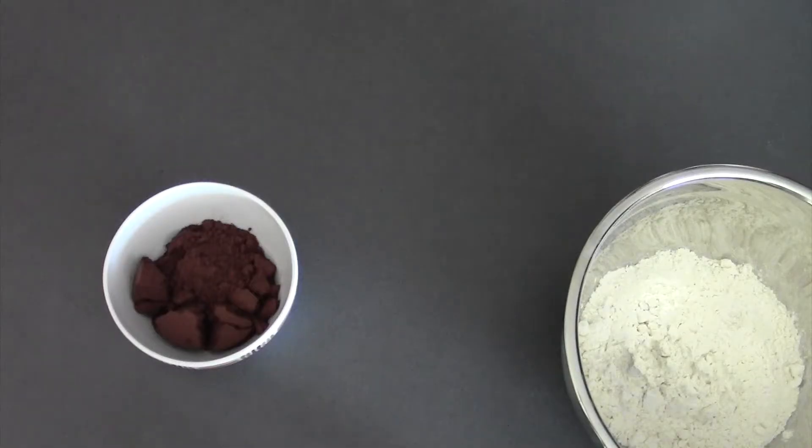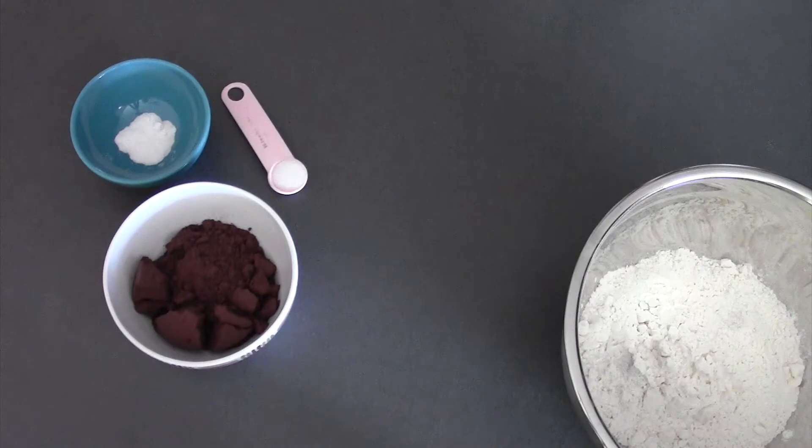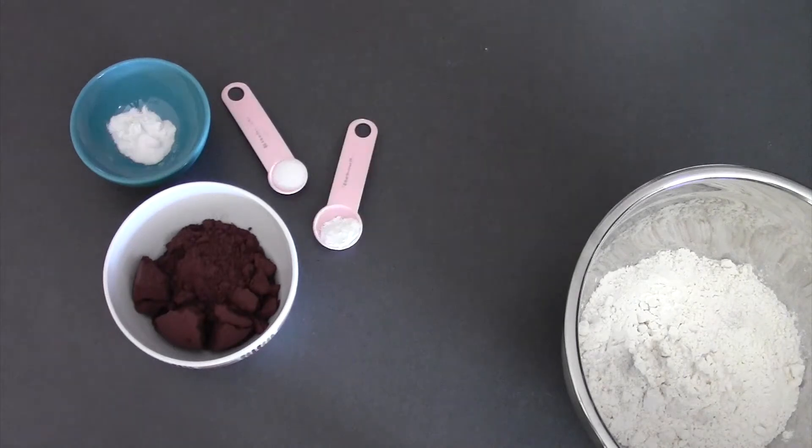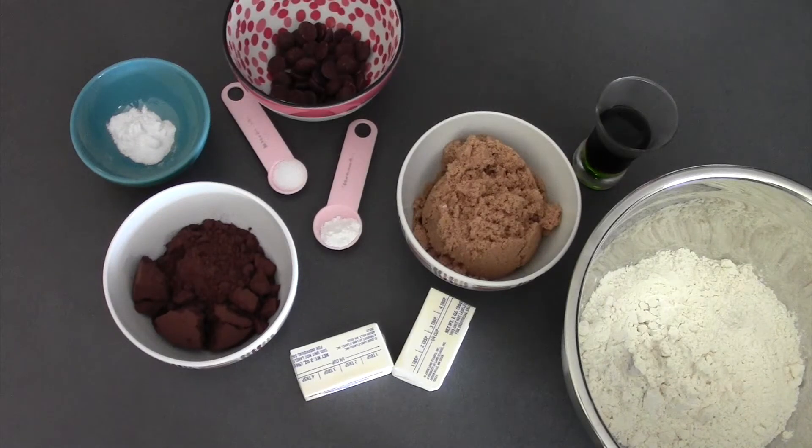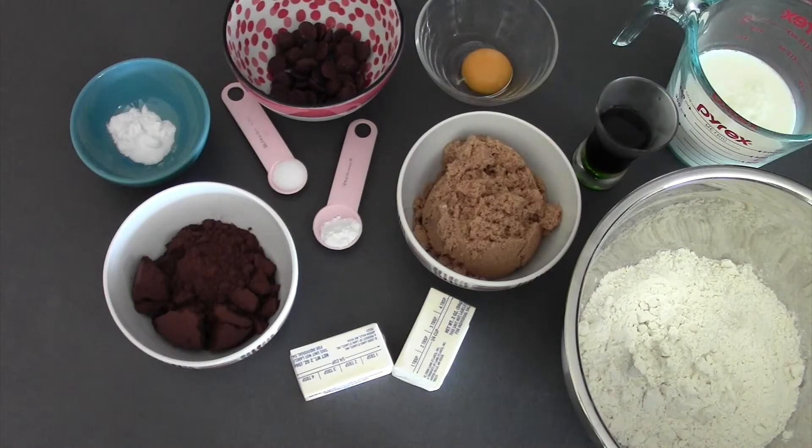Today you will need: 1/2 cup of cocoa powder, 2 cups of flour, 1 teaspoon of baking soda, 1/2 teaspoon of salt, 1/2 teaspoon of baking powder, 1 stick of butter, 1 cup of light brown sugar, 1 tablespoon of Kahlua, 1 1/2 ounces of bittersweet chocolate, 1 egg yolk, and 1 cup of buttermilk.